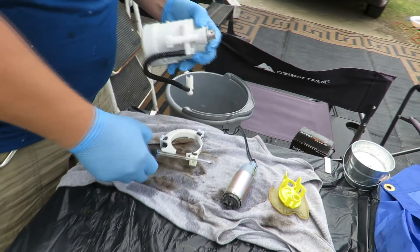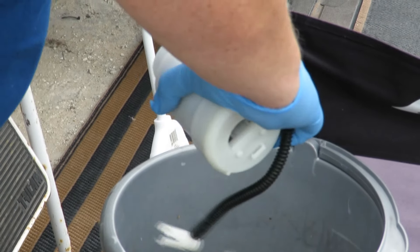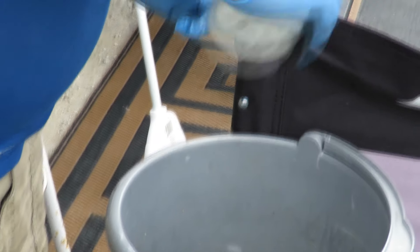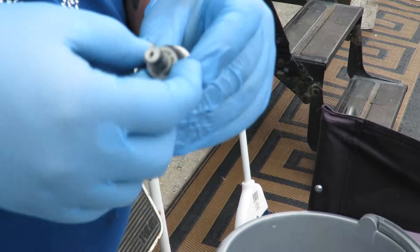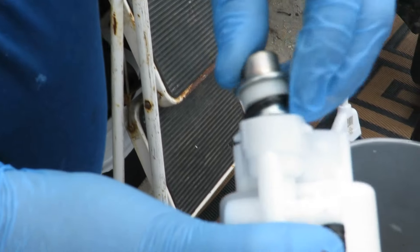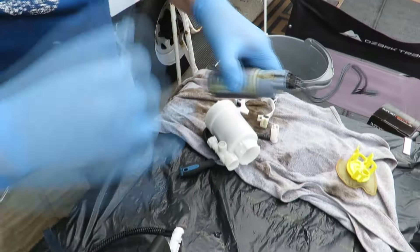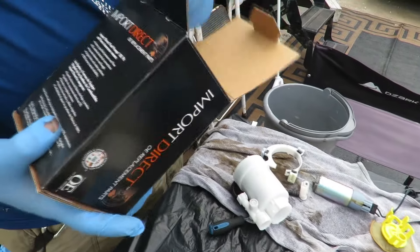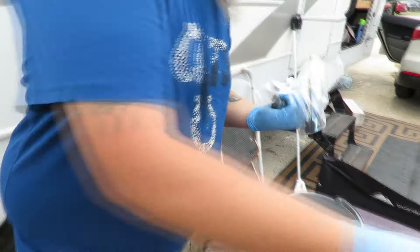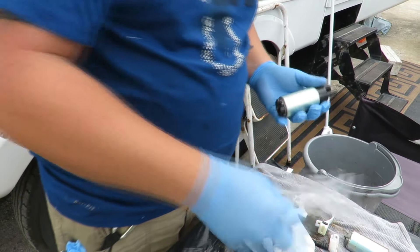This pressure regulator valve has to come out — it's just got an O-ring on it, so be careful not to ruin it. Then it'll go back up into your new one. The wires are kind of burnt a little bit — you'll have to remove the wires if the new part doesn't come with them.